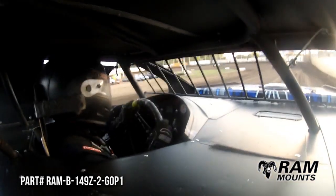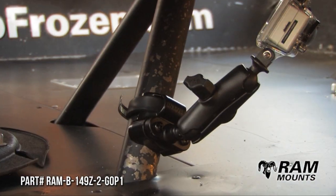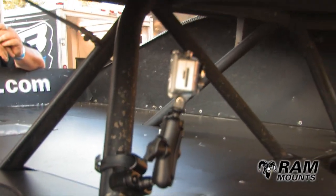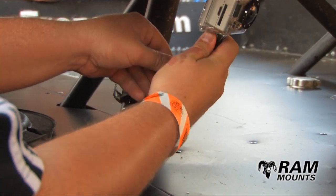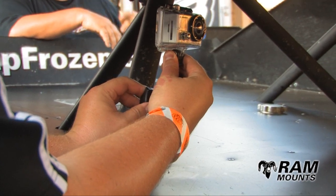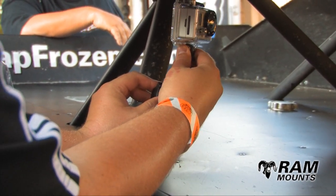We prefer this particular model, which is intended for UTVs, because of the larger mounting range options. This bracket will work from half inch to just over three inches in diameter. When tightened properly, this bracket is a rock solid option with a lot of adjustability with RAM's patented ball adjuster.